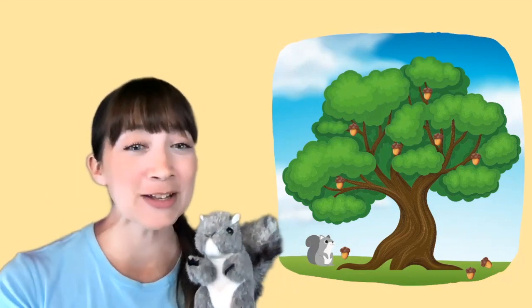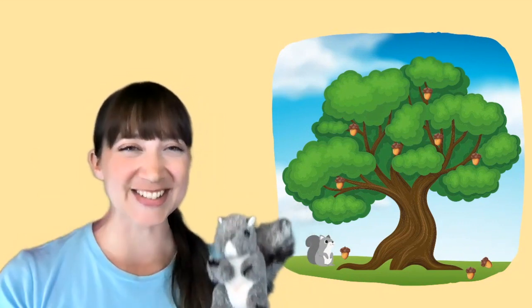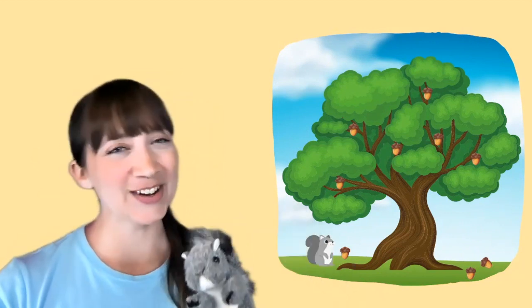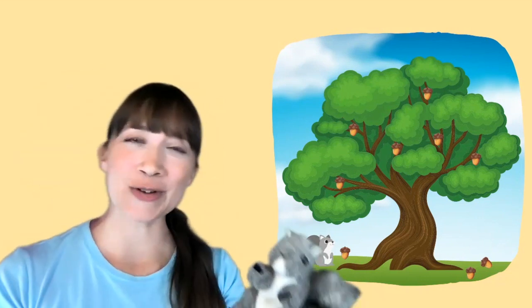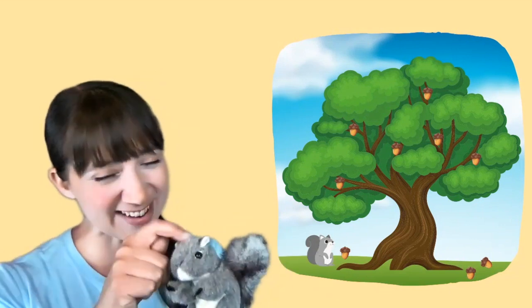Hold a nut between your toes. Can you see those toes? Maybe you can touch your toes. Gray Squirrel, Gray Squirrel, swish your bushy tail. Now you can see that tail going swish, swish, swish. Very good!